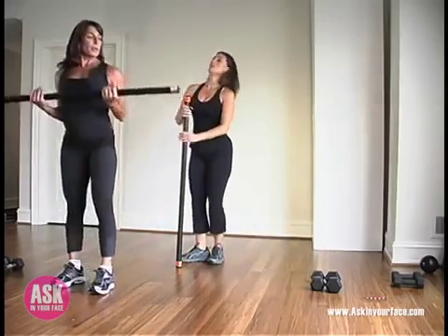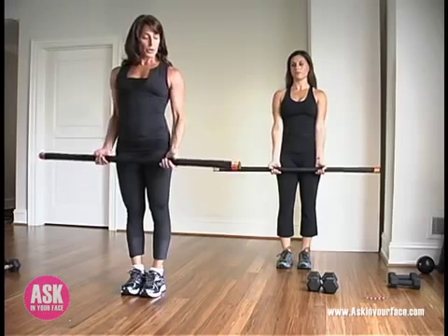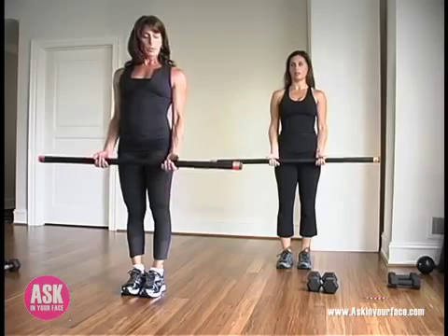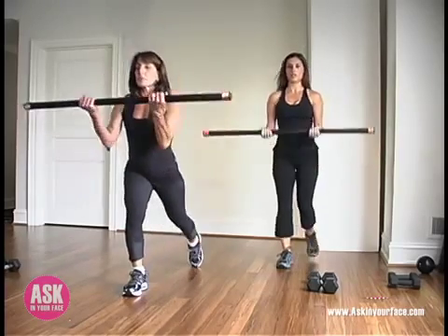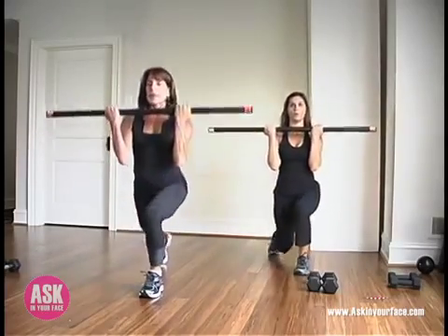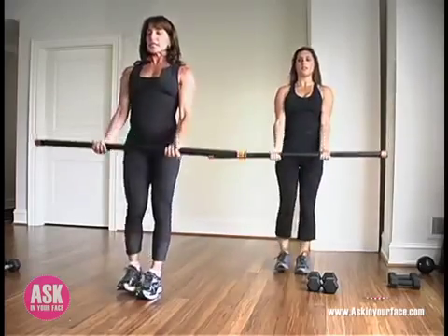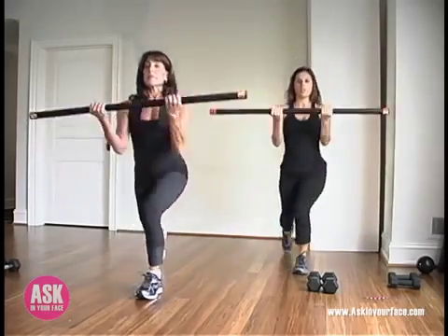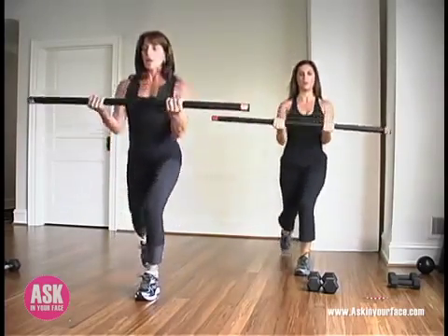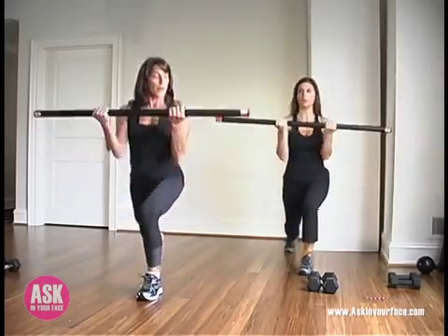Speaking of biceps, let's pick it up. Standing up nice and tall, we're going to work a bicep curl here. Your elbows are relaxed and your wrists are lined up right underneath your shoulders. Relax your grip. As we bicep curl, we're going to step back, and then come up strong. Keep your elbows into your side ribs — you want to really stabilize the shoulder — that way we can target more of the biceps. Of course you're starting to feel it in your forearms just a little bit as well.